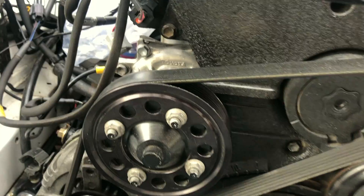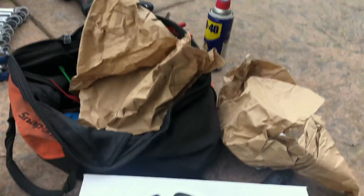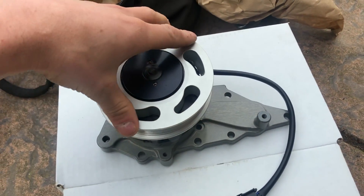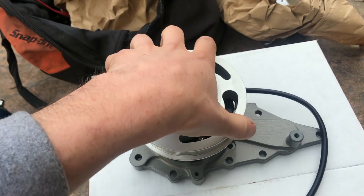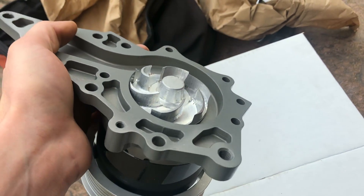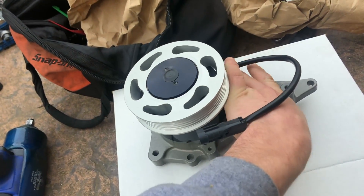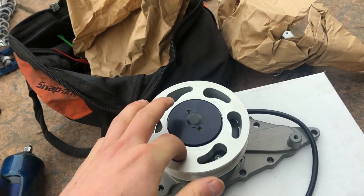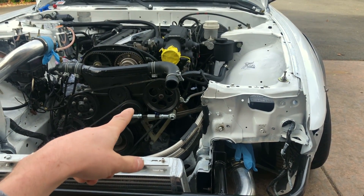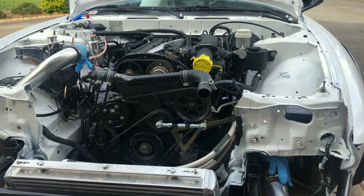Today we're going to take that water pump off — which is a 2J water pump on a 1J — and install this electric water pump. This pulley is just an idler; it doesn't do anything. That wheel is powered by electricity. So we've got to take the pulley off, the belt's off, and I don't want to take the timing belt off, but I probably have to. Let's go for it.